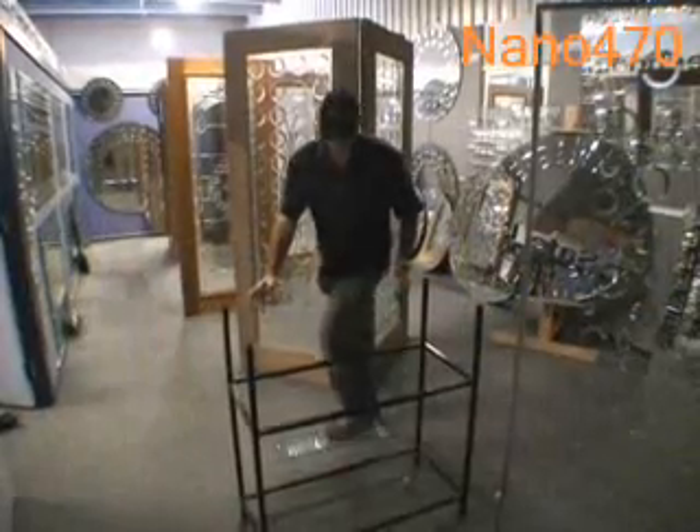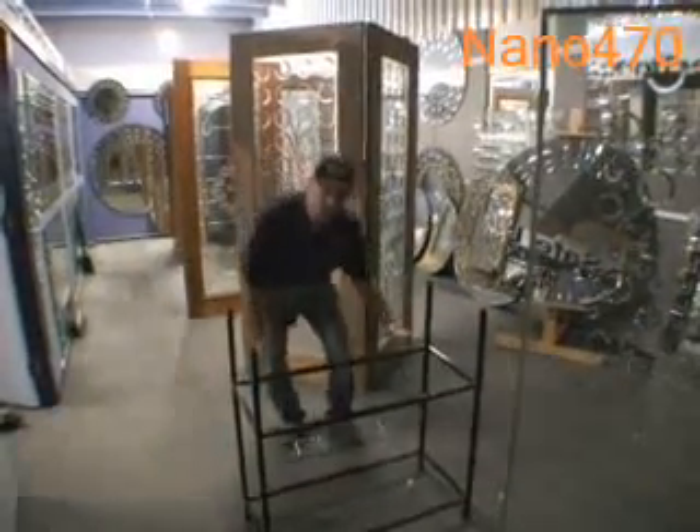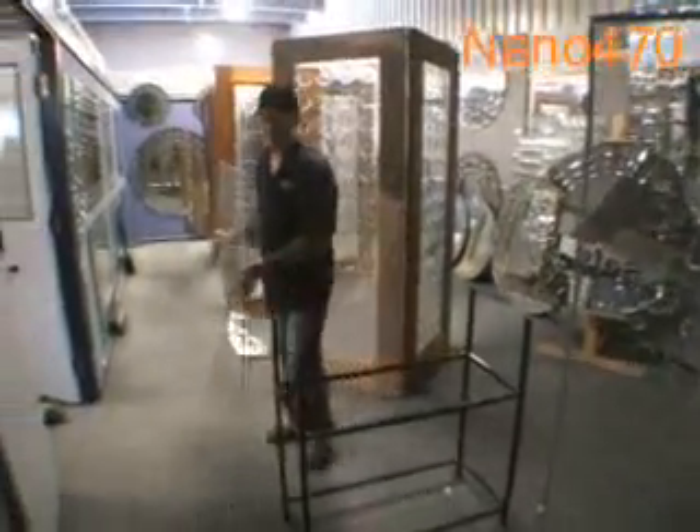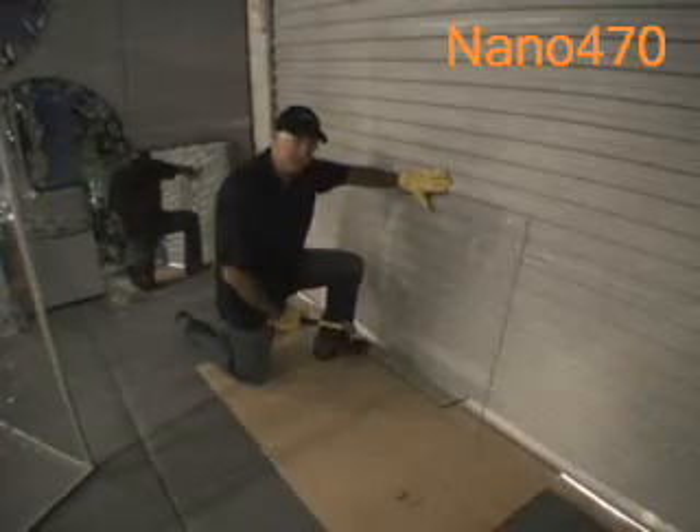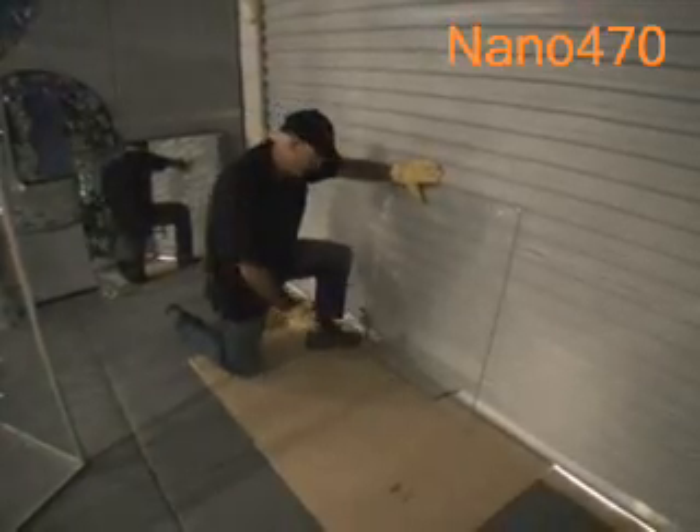Now that we've done a simple load test, we're just going to test the joint to destruction. Just with a simple hammer, we'll try to break the joint.